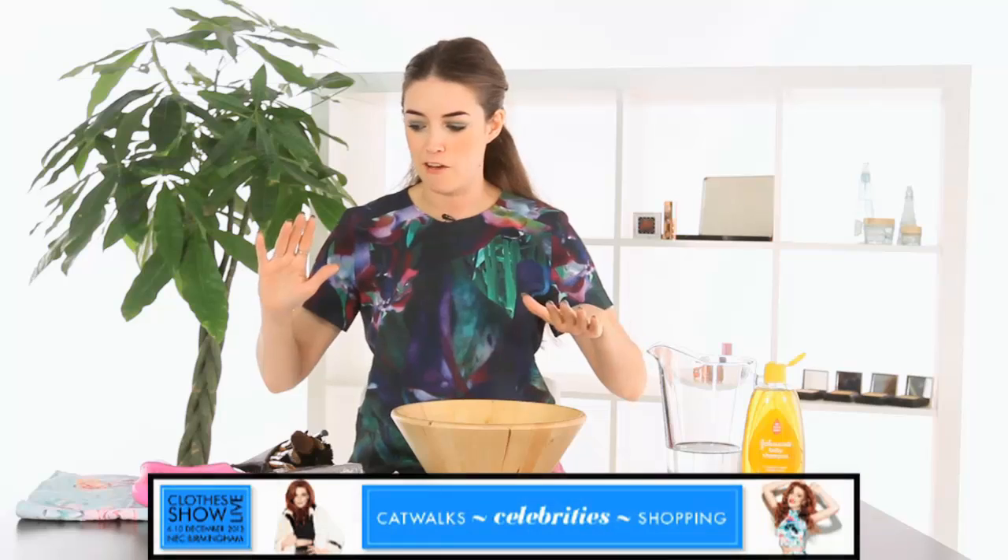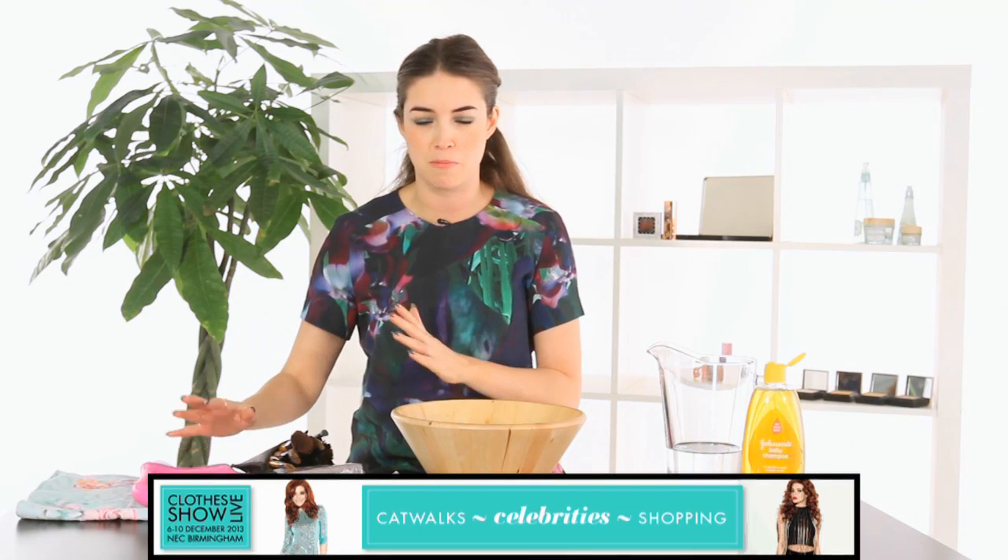Hi everyone. Today I'm going to show you how to clean your makeup brushes. Everything I've got here is what you will need. I have a special device here which you can buy, but I'm going to show you firstly the really simple way to clean them.